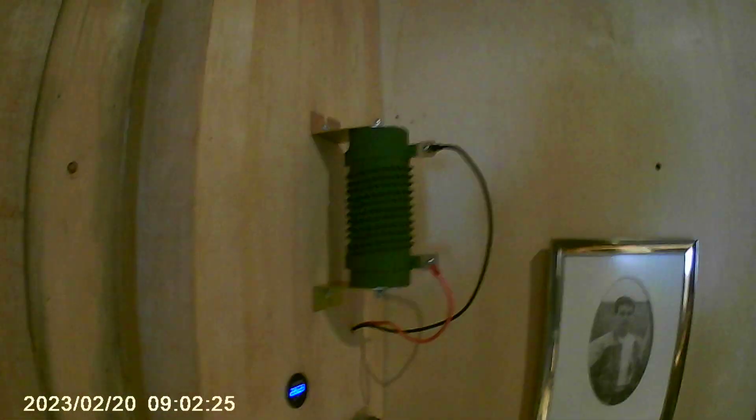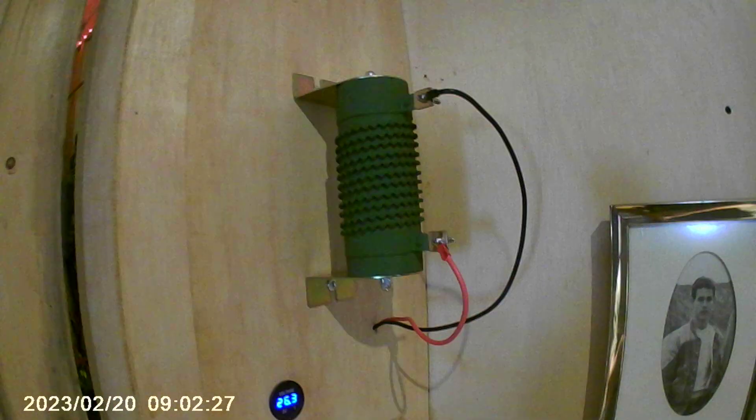I forgot to mention it does have a dump load on this little Chinese charge controller. It came with this initial dump load and yes, I know it shouldn't be anchored to wood — it's temporarily hooked up.